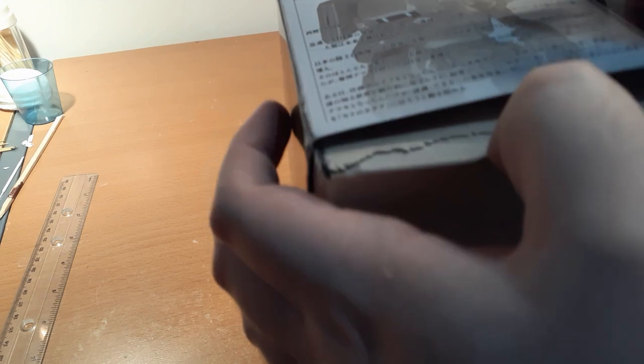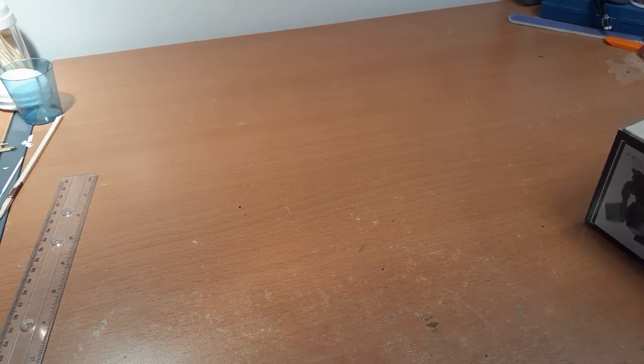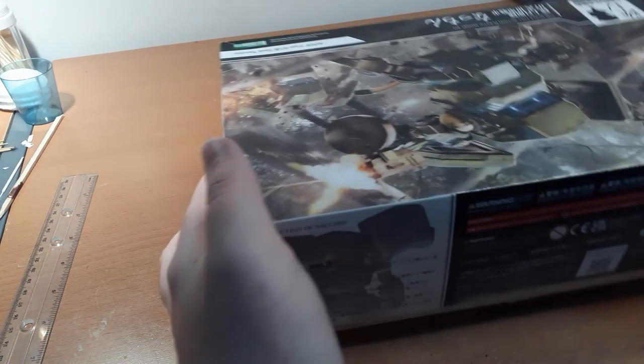This box didn't survive the shipping that well. Look at this - no wait, it's taped. It's only taped on one side though, so I'm assuming you popped it open to check it originally. The price tag is still on this - $50. This has got to be like $150 worth of kits or something. Let's actually open this.